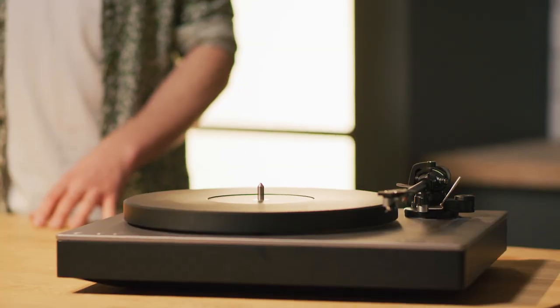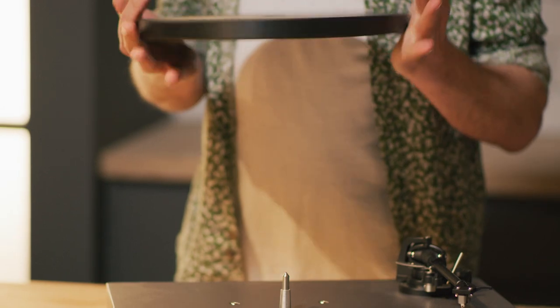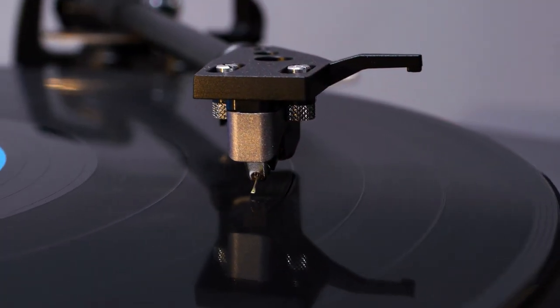Complementing the Direct Drive motor, Alva TT version 2's platter has the feel of finely polished stone. It's made from polyoxymethylene, a semi-crystalline thermal plastic used in precision engineering applications. The immense weight of this platter coupled with our medium torque Direct Drive motor ensures excellent speed stability during playback of records.